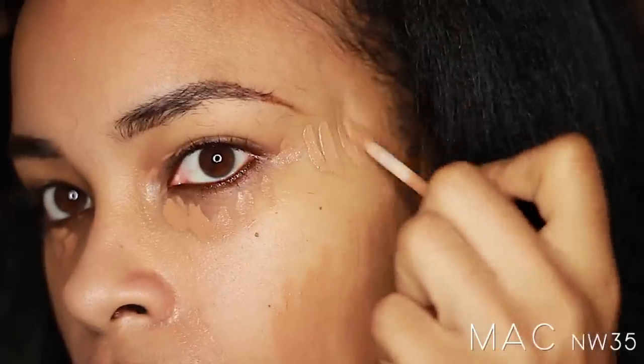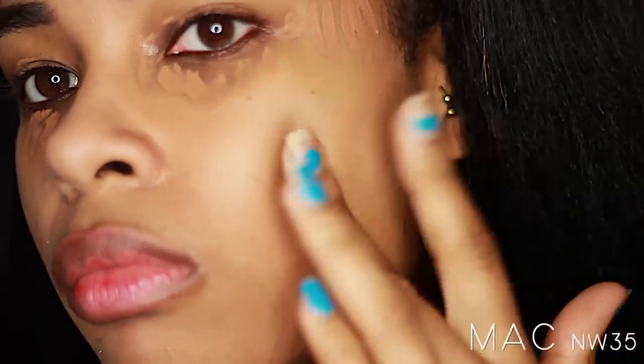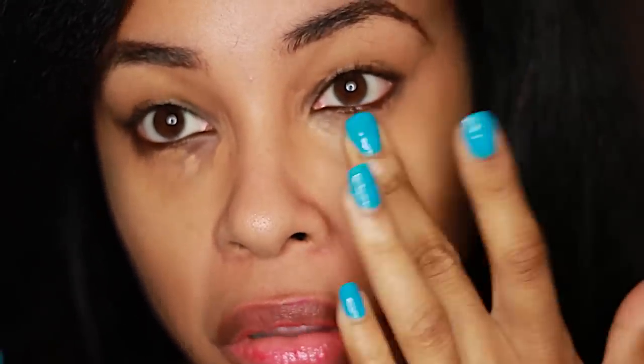I'm going to be using a Revlon foundation and a matte concealer in shade NW35. I'm going to use the matte concealer first, and that's going to cover up all my dreadful dark circles, my dark spots, and the hollows of my cheeks. This concealer is dope for that. I'm purposely using a darker shade because I think using a darker concealer followed by your foundation will give you better coverage than using a concealer that matches your skin tone. It works for me, so it might work for you too.